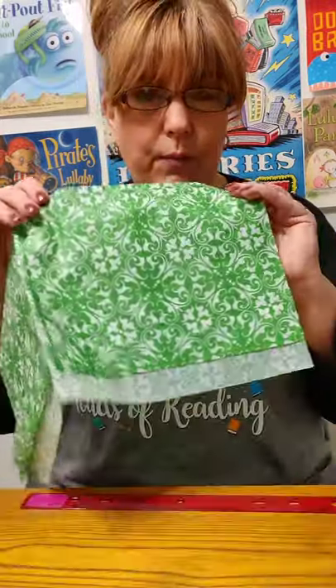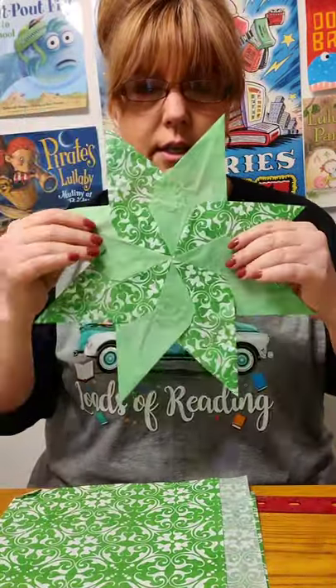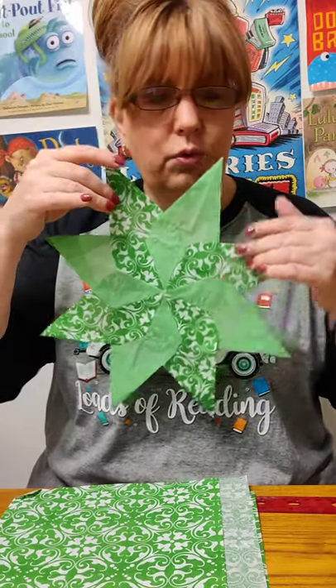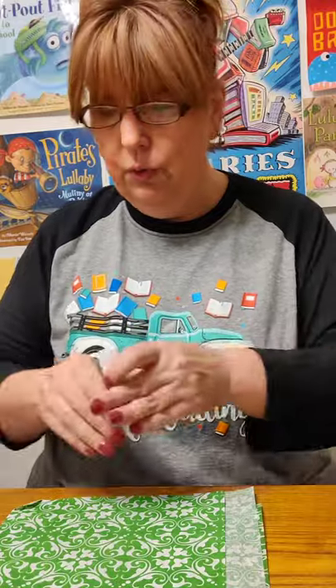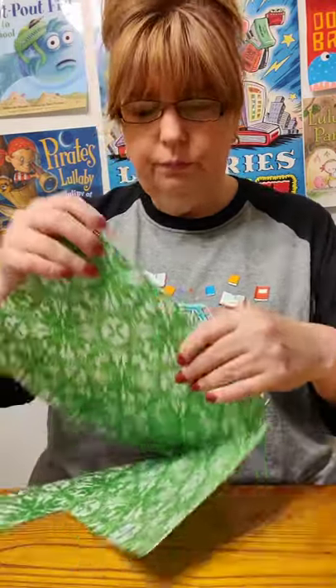Today I'm going to use this green — actually two colors, this light green and the patterned green. You can use whatever colors you want: a variety of colors or all one color. It does not matter, it's your choice. The first thing we're going to do is cut our rectangles. We need eight for the eight-point star and 16 for the 16-point. We're going to do the eight-point first.